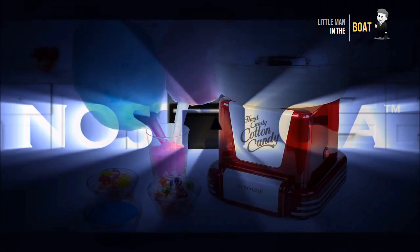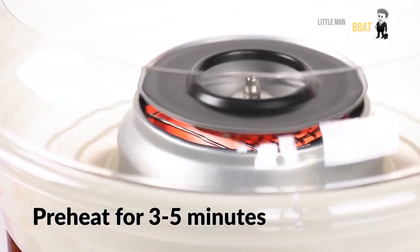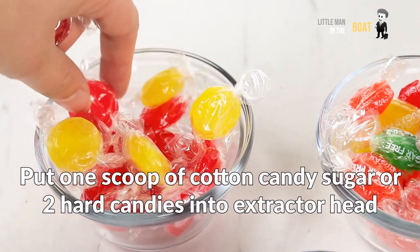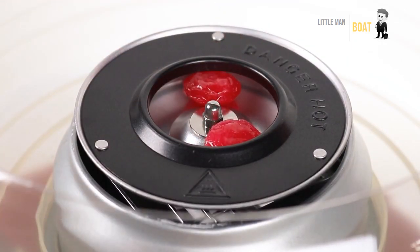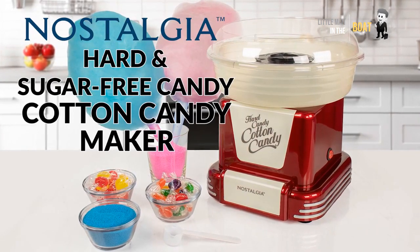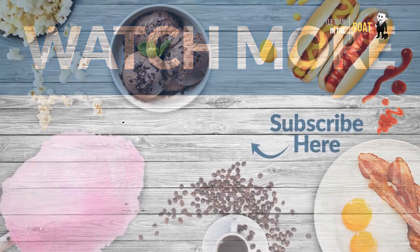Nostalgia Cotton Candy Maker. The unique extractor head allows you to use traditional flossing sugar or your favorite hard candies to make delicious cotton candy. I'm going to use a lot of sugar in the pot.